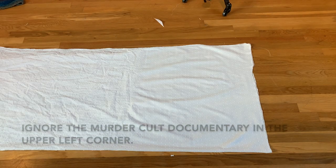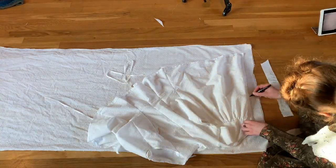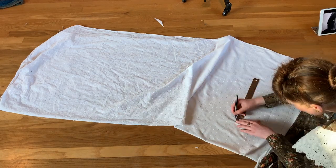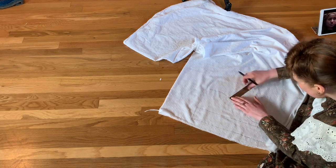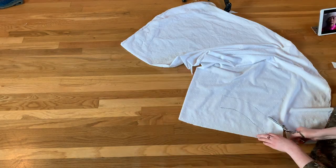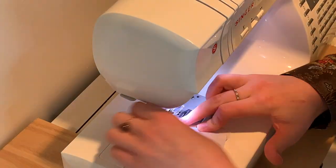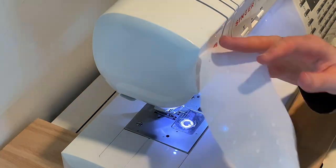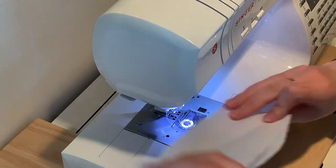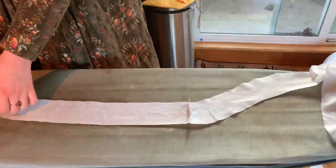Next I made the button placket and neckline binding. To do this, I simply traced the curve of the neckline and then widened that until it was about two inches thick. I then sewed all of these pieces together end to end so they made one long strip.